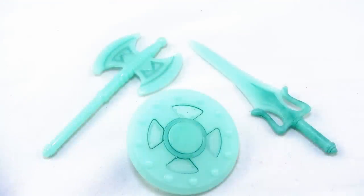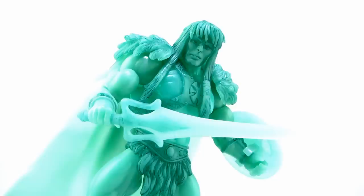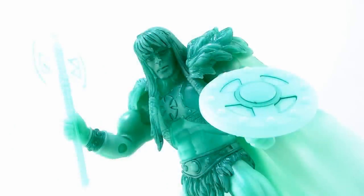For weapons, the Spirit of King Greyskull comes with that same He-Man power sword, shield, and axe that we saw with the original King Greyskull as well as He-Man himself. But of course, just like the action figure, they're done in that very cool blue glow-in-the-dark plastic. They also still have that little wash going on, so they're a little two-toned in their colors. They look very nice and all function just like we've known them to in all the past figures. The shield can be clipped to his wrist, and he can hold on very nicely to the sword and the axe with either one of his hands.